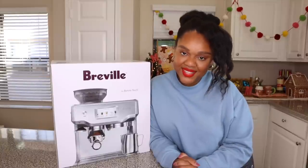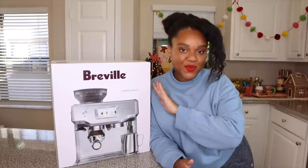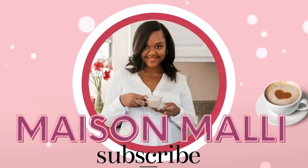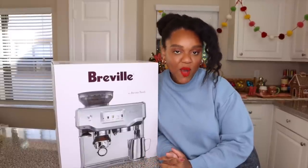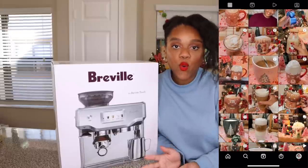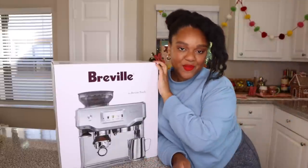Hey guys, welcome back to Maison Mali. I'm Ash Mali and today we're going to be unboxing my new Breville Barista Touch. Before we get into the video, don't forget you can always find me over on Instagram at Maison Mali where I make daily coffee recipes, and of course we'll be debuting this one. Let's unbox it.